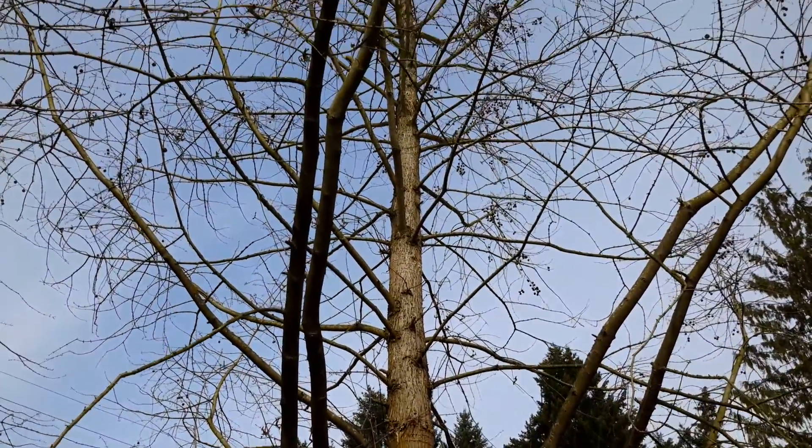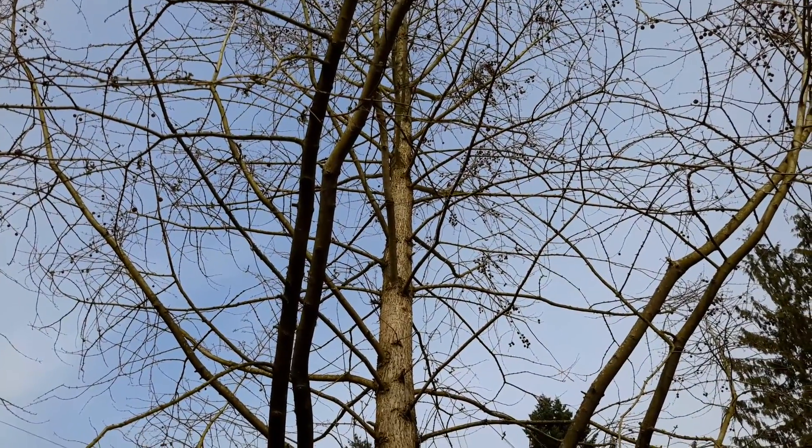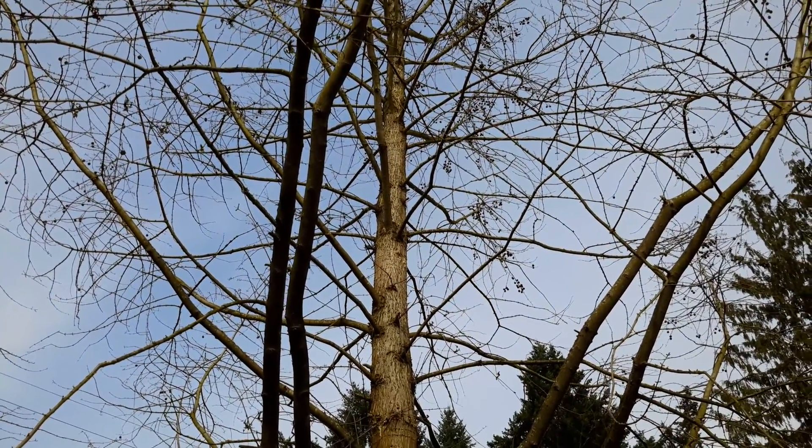Here's a view of the dawn redwood, and that will leaf out in a couple of weeks, probably.